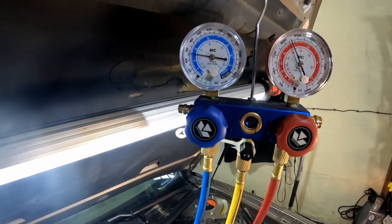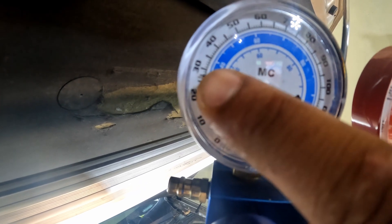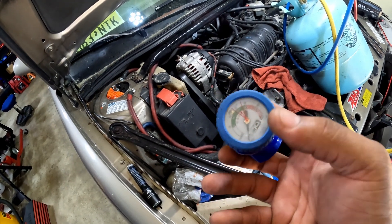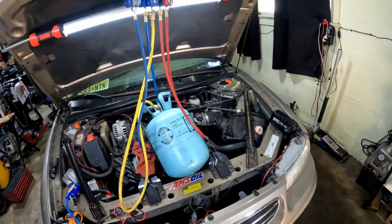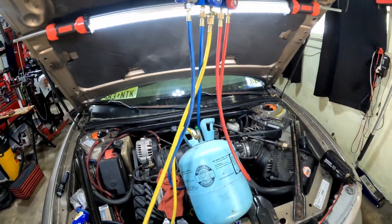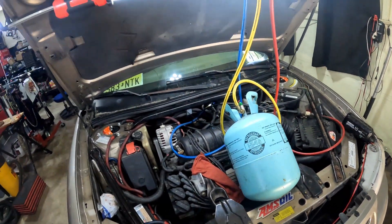All right y'all, so we're back out here. As you can see on the low side, I'm below 30 pounds, so it's a little undercharged. The problem is they don't have a high side gauge — they only have a low side gauge. That's why having gauges is a good thing, because gauges will tell you a lot about your system. Welcome back to Philly D's Garage.